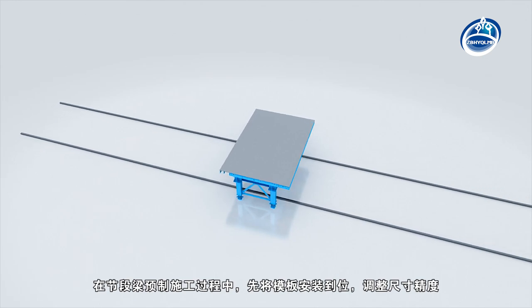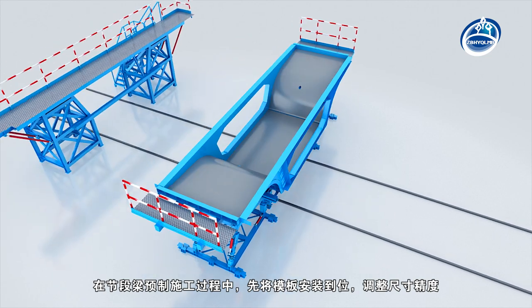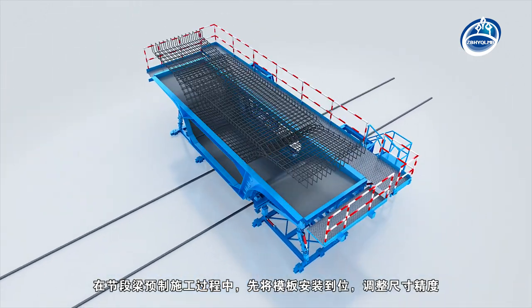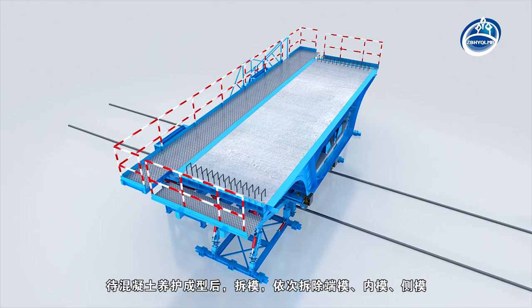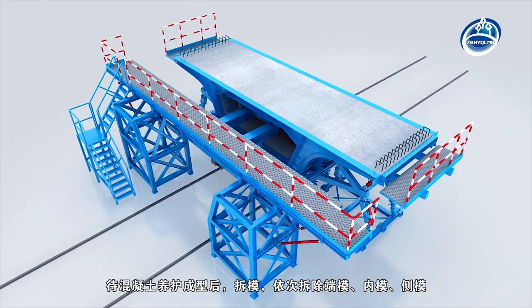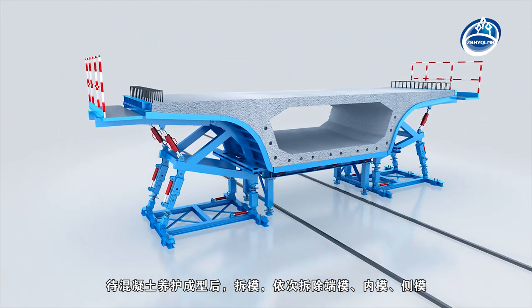In the process of precast construction of segment beam, the formwork should be installed in place firstly. The dimension accuracy is adjusted, the rebar keel is lifted in, and the concrete is poured. After the concrete is cured and formed, the formwork is dismantled in the order of bulkhead mould, internal mould, and side mould.